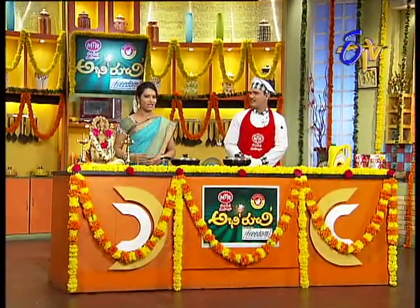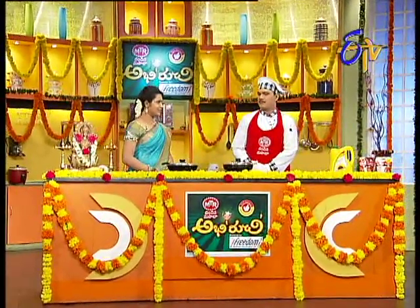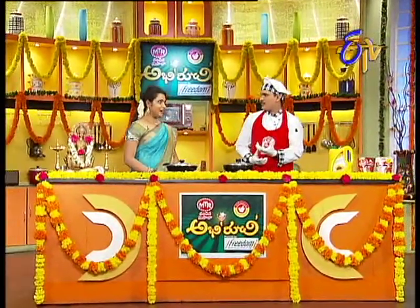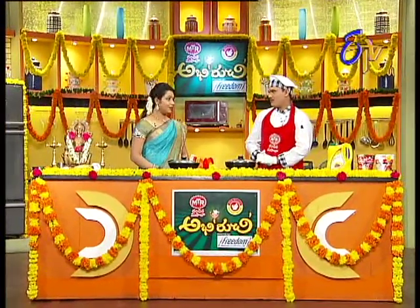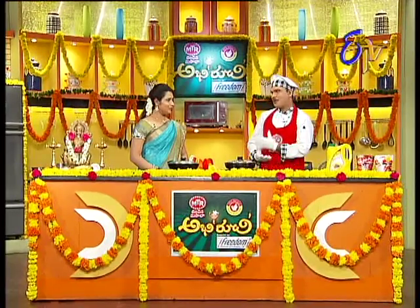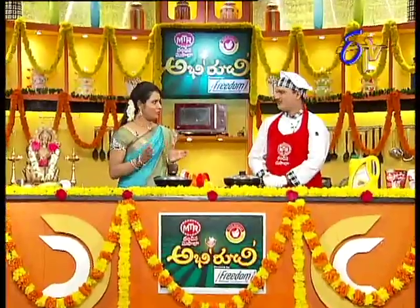Hello Raju Garu! Today I'm going to make a special meal for Varalakshmi Vratam. I usually make pongal — I use one cup of rice with four cups of water. This is a mixed dal pongal, so you can make pongal with four cups of water.